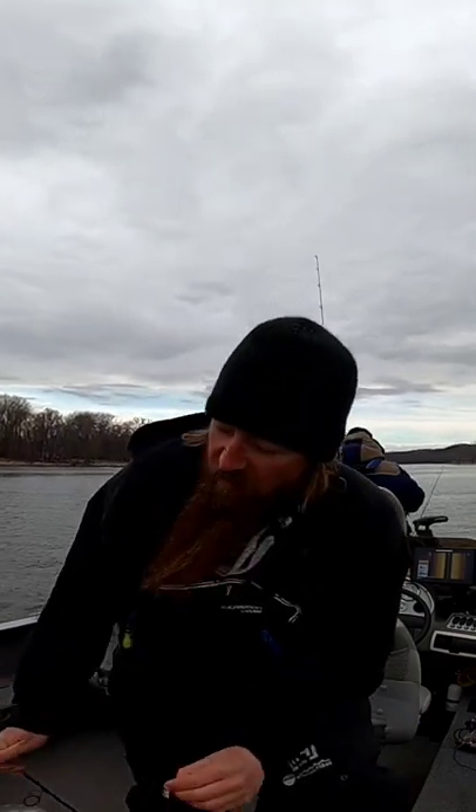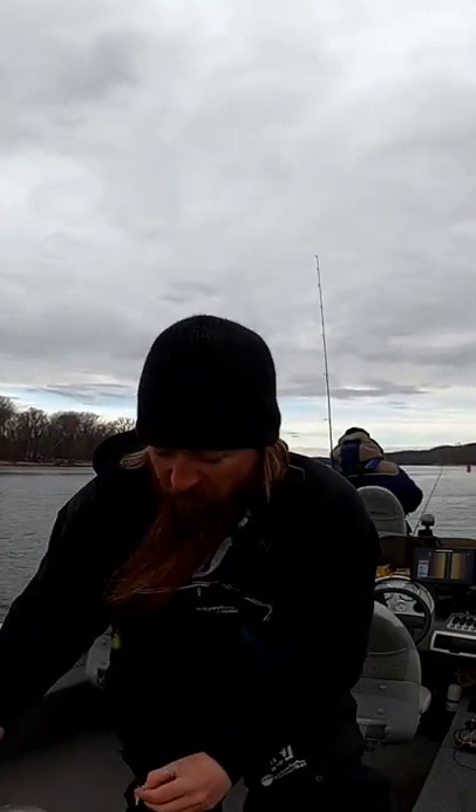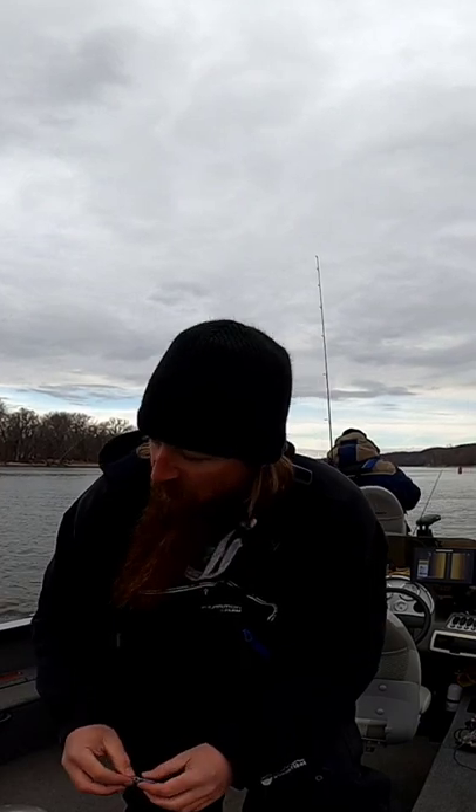All right guys, we are out here on the Mississippi today. Been fishing all day, only caught a couple fish. The bite has not been very good.